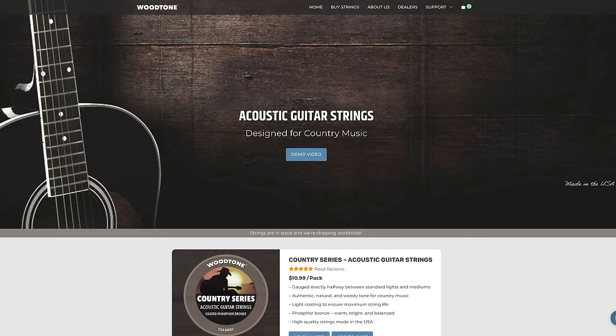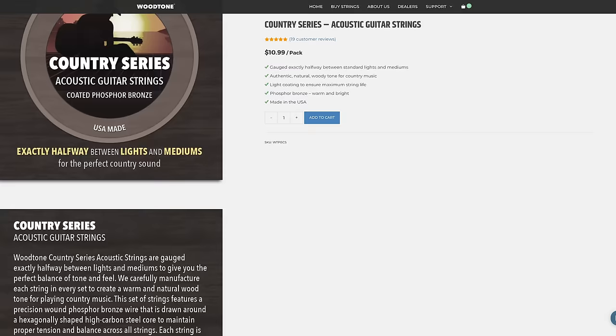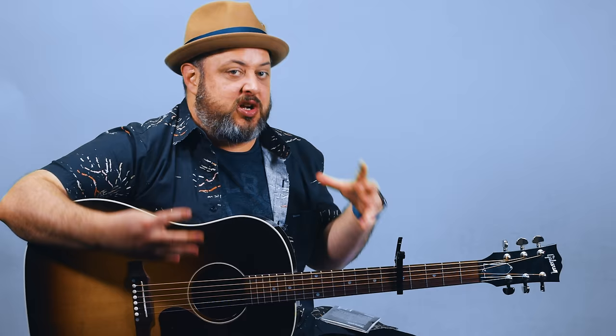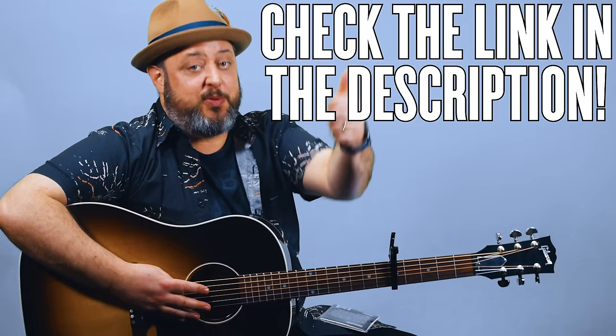Speaking of guitar, hopefully you were enjoying the tone from this acoustic. I just put on a fresh set of these strings. These are Wood Tone, country series, acoustic guitar strings. They're halfway between light gauge and medium gauge, so they're a little bit easier on the fingers but you still get that sweet tone. They've got a nice warmth to them. They also put a very light coating on to maintain the life of the strings. These are great for country and bluegrass. I'm going to leave a link below for you to check them out. I want to give a huge shout out to Wood Tone Strings for sponsoring this video.